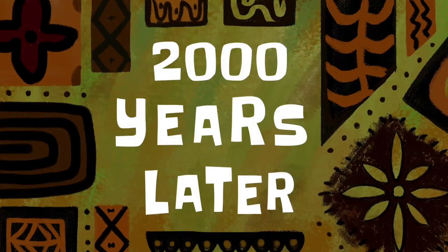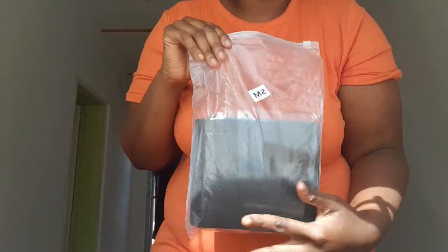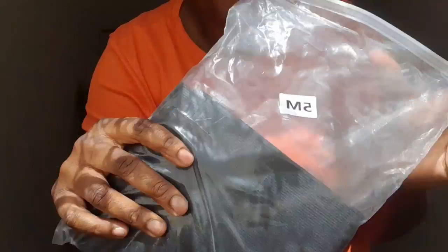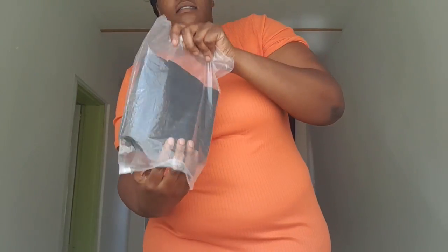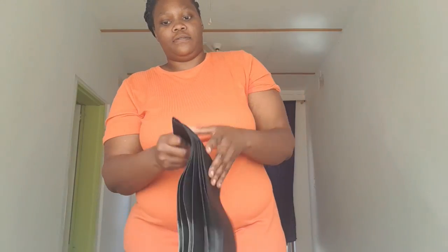Two thousand years later — so as you can see, this is the belt. It is five meters. This is how it looks. Okay, this is a five-meter belt. This is long!